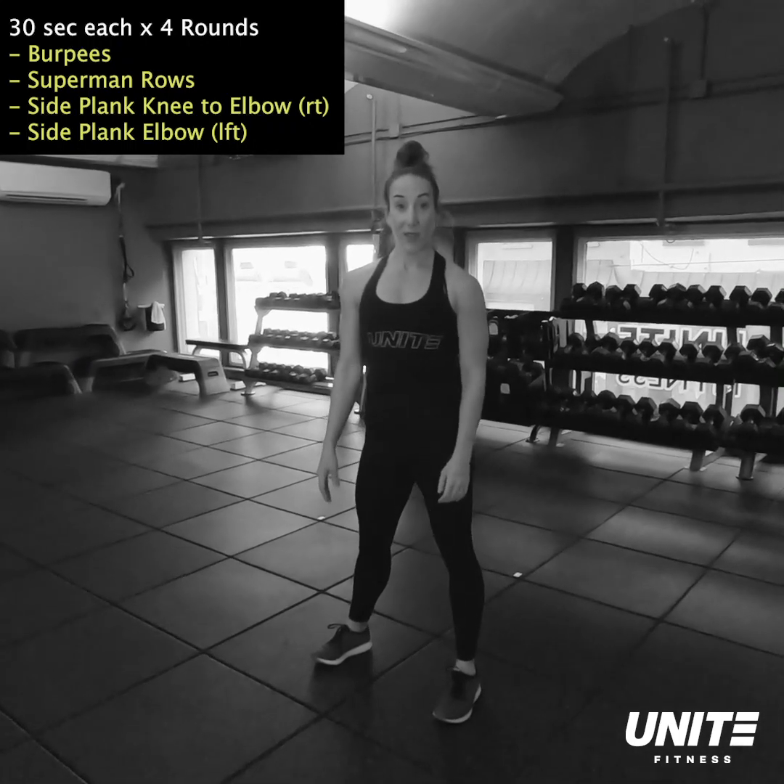We're working the back with superman rows. Then turn onto your side — side plank, elbow directly under the shoulder, fingertips by the temples, bring your knee towards your elbow and squeeze and crunch for 30 seconds. Rotate to the other side, 30 seconds on the opposite side. Right back up — when you hear that bell, you are right back to your burpees. Four rounds of this, eight minute finisher. And that's your 45 minute total body workout.